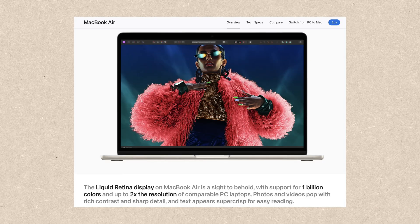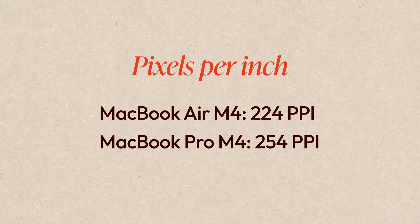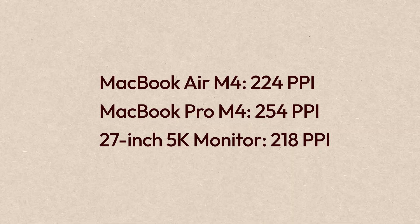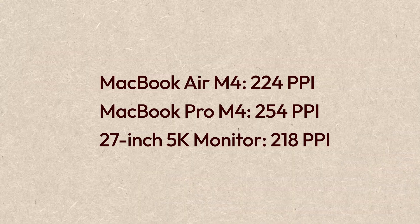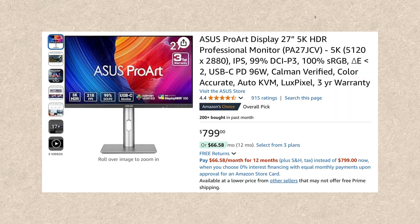MacBook displays all have great color accuracy, great brightness, and most importantly they all have over 200 PPI, which makes the screen look really sharp — MacBook Pro is even higher than 250. Just look at PPI if you want something similar. When you buy a monitor, you might notice you don't have too many choices. You might end up choosing between 27-inch 5K monitors, and none of them are cheap. For example, Apple's own Studio Display has a regular price of $1,600 — around $1,300 on discount. Other brands like Samsung, LG, and Asus also have 27-inch 5K monitors for around $800.